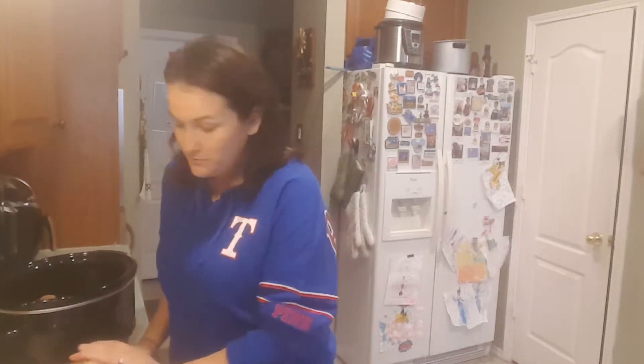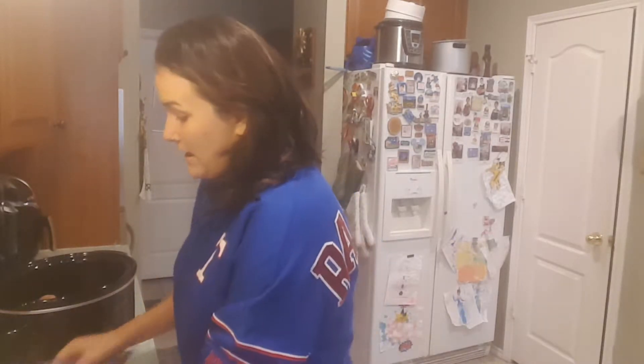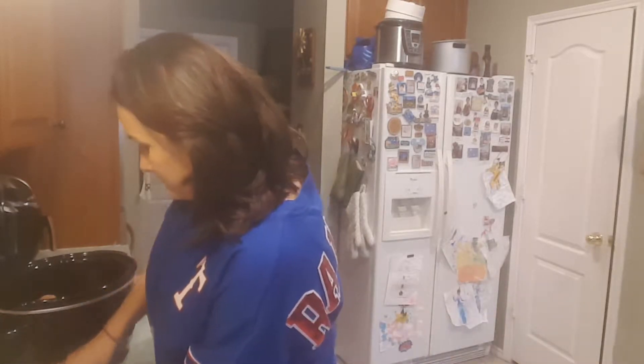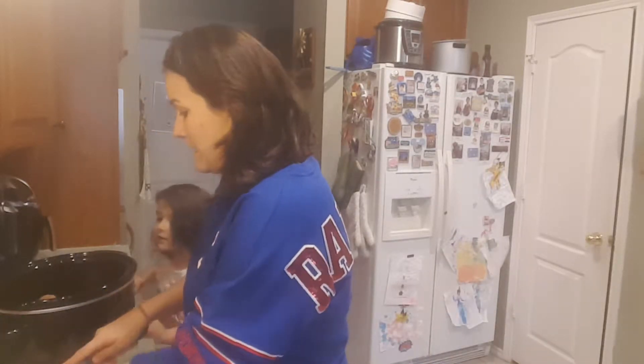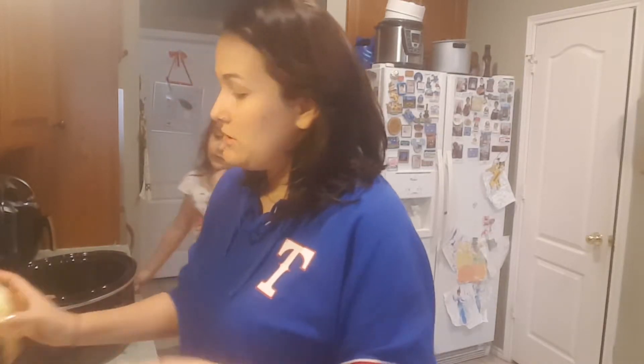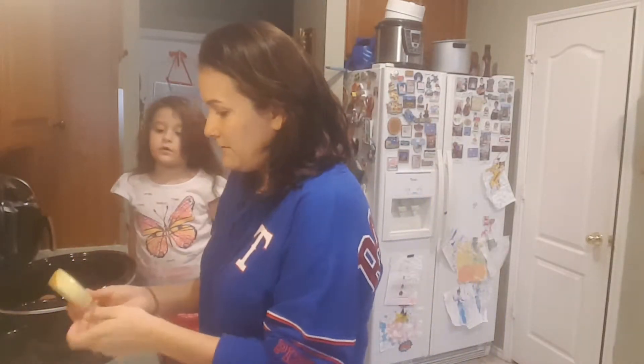Over here, put your chair over here on this side. And I'm gonna use the same onion I used yesterday — about a quarter of an onion right here. I'm just gonna peel the peel off of it and cube it up.